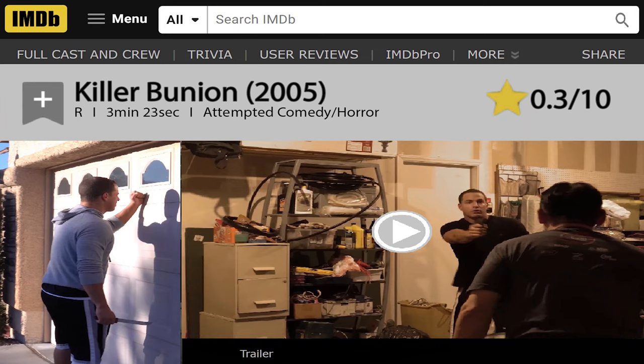What I have next is just a little video I made back in the day. Somebody once asked me, can a bunion kill you? So I made a little joking video about it. Don't take this too seriously — I would turn off your video right now and not watch this. It's pretty corny, but I enjoyed making it. My IMDB rating is very low, so I warned you. But if you want to watch it, stick around. Have a good night.